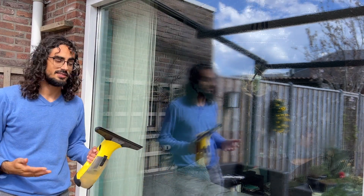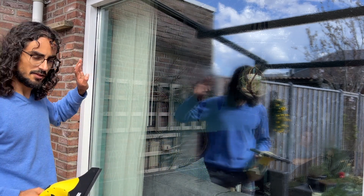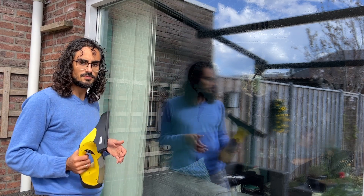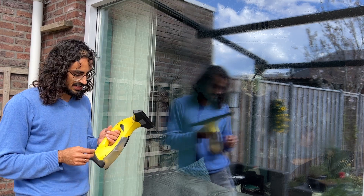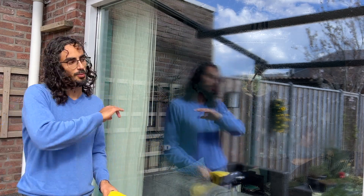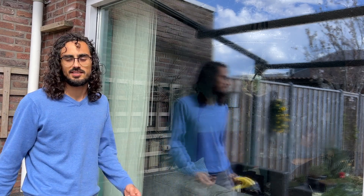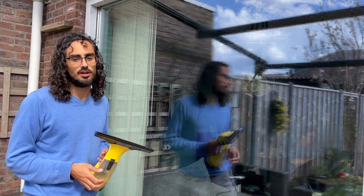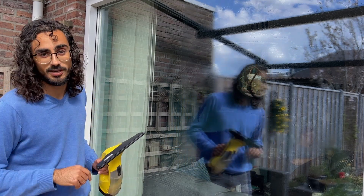As you can see, it works really easily — you can see the difference. You don't have any stripes. The water comes inside here so you can empty it after. It's really easy: just charge the battery and you're good to go. Spray it before, clean it a little bit, and then with this it works like a charm. It saves you a lot of time, so we really recommend this product. Hope this video helped — cheers, I'm gonna finish this window.